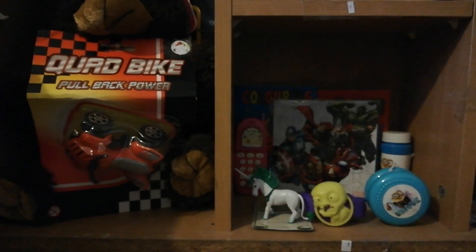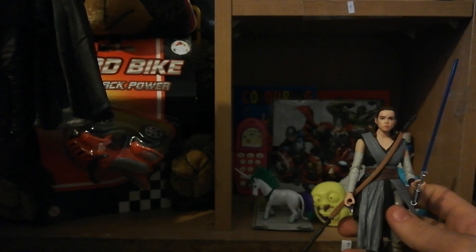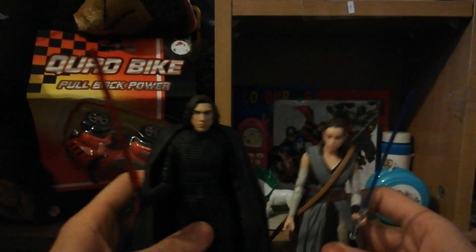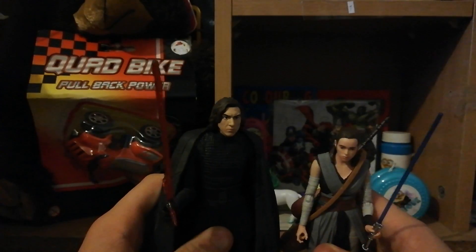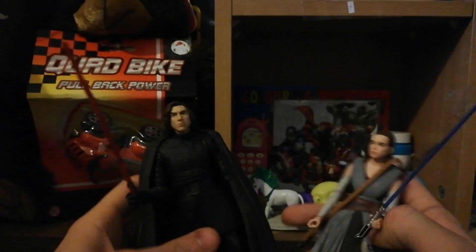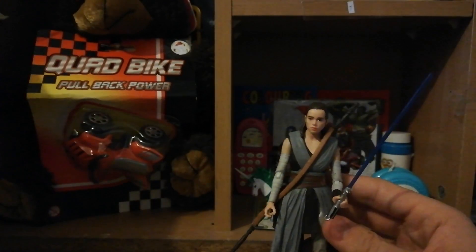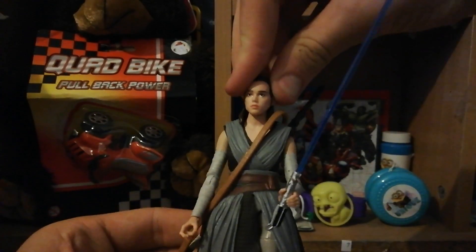Now let's compare her to Kylo Ren. I just dropped something out of Kylo Ren - it's the crossguard, so here's the lightsaber without it. Height-wise, Rey comes up to Kylo's shoulders - I don't know if that's film accurate but it probably is. Kylo looks huge but they can battle each other which is awesome. Anyway, thanks so much for watching and I'll see you in the next one!